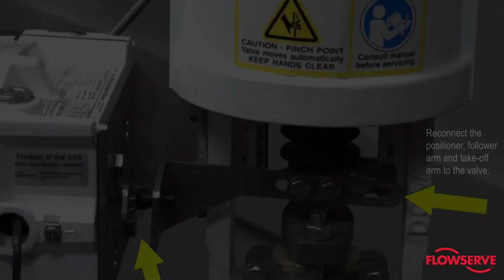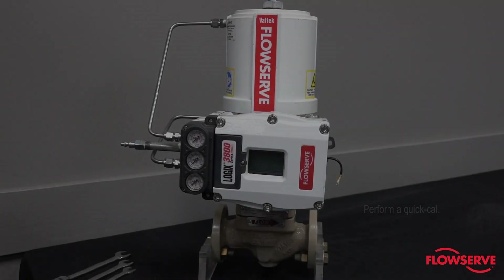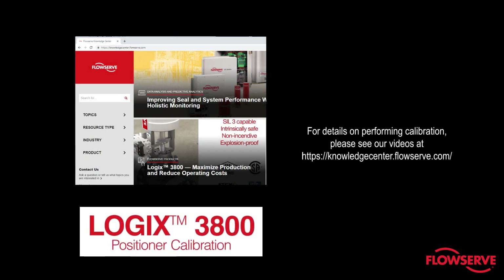Finally, reconnect the positioner, follower arm, and the takeoff arm to the valve and perform a quick cal. For details on performing calibration, please see our videos at knowledgecenter.flowserve.com. For more information on this or other products, please contact your FlowServe representative.